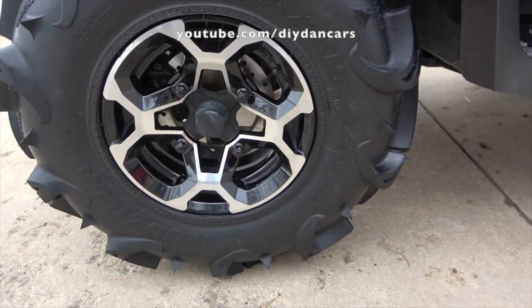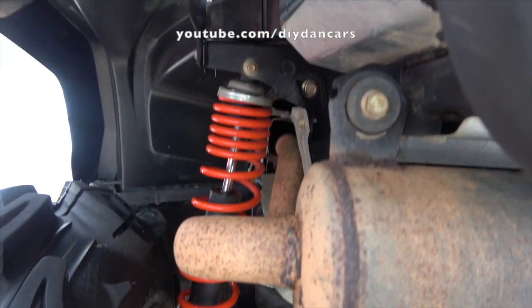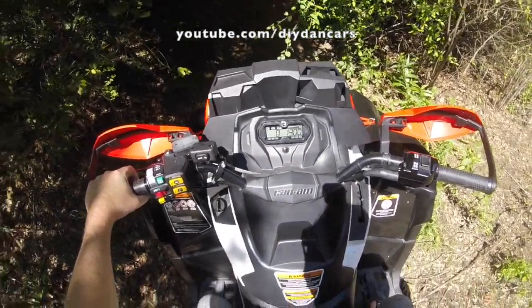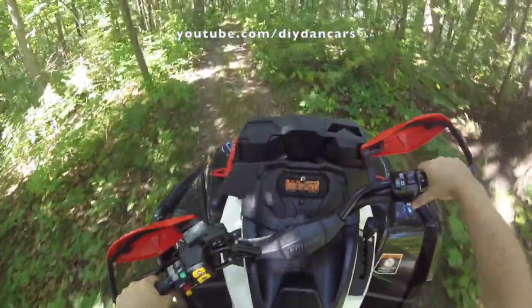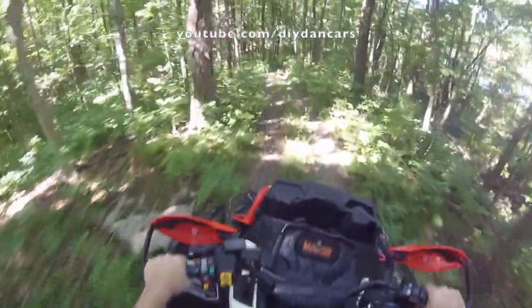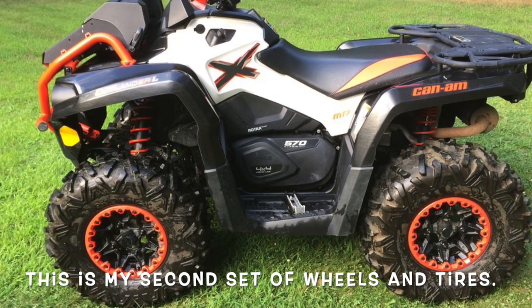Another disappointment is the shocks. I understand this is an entry-level mud machine, but Can-Am wants almost $9,000 for it, and I think the shocks could have been a bit better. The suspension is very stiff and hardly absorbs any bumps. If I had kept it, I would have purchased new shocks from Elka — from what I hear, they are a very worthwhile upgrade. Also, as a beginner ATV rider, I had no idea how much of a difference tires make when trail riding. These Mudzilla tires do a terrible job on trails. If you're buying an XMR to also use for trail riding, a second set of wheels and trail-friendly tires is an absolute must.